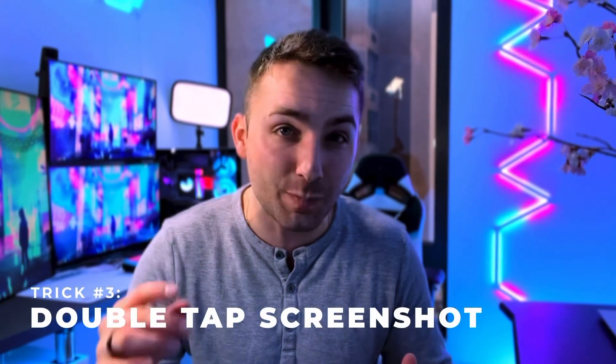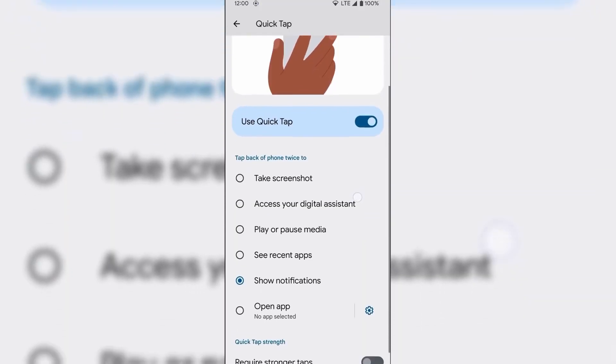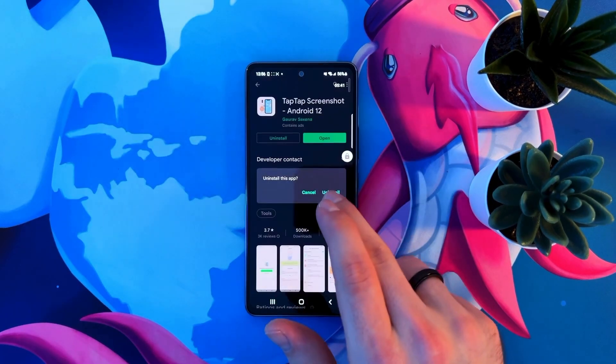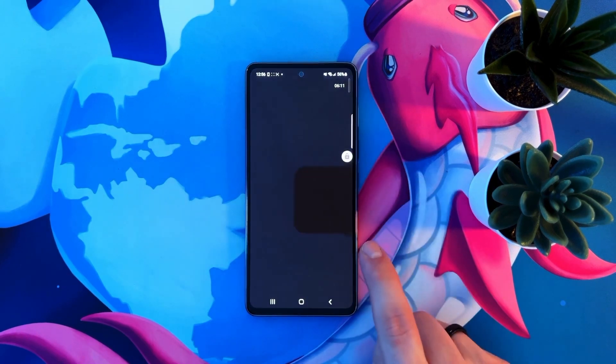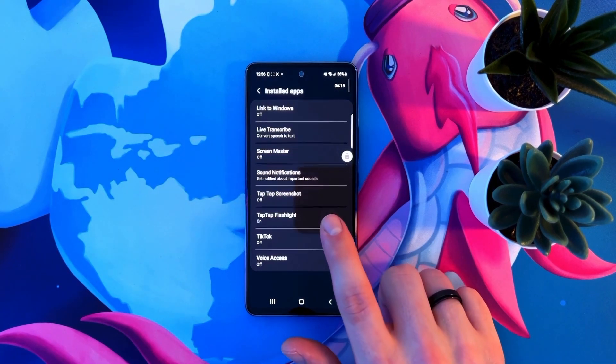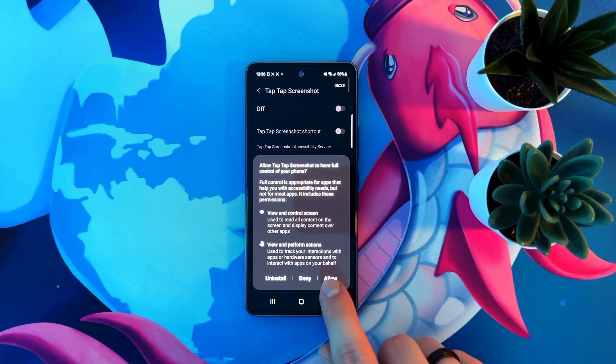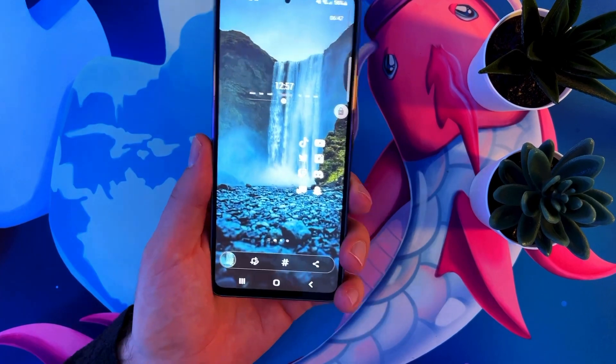This next trick will let you take a screenshot on any Android device just by tapping the back of it. For non-Google phones, open the Play Store and search for Tap Tap Screenshot. Install it and click on accessibility service is disabled, then click installed apps and uncheck where it says off. It'll say the app wants full control of your phone, which sounds scary, but it's trustworthy with tons of good reviews and the app does actually need it. Now whenever you double tap the back of your phone, it's going to take a screenshot.